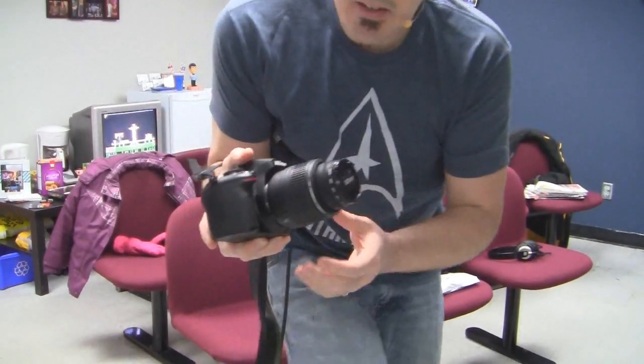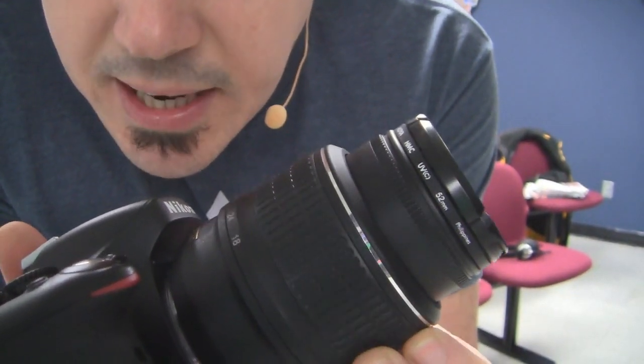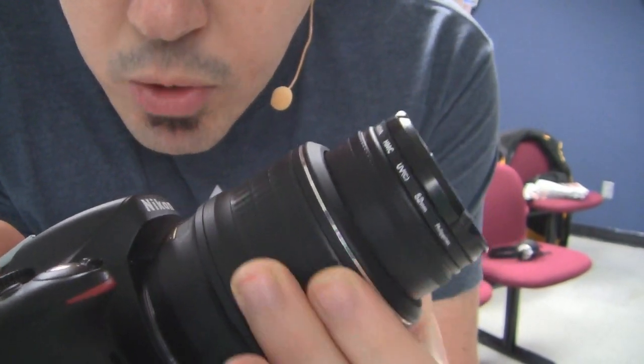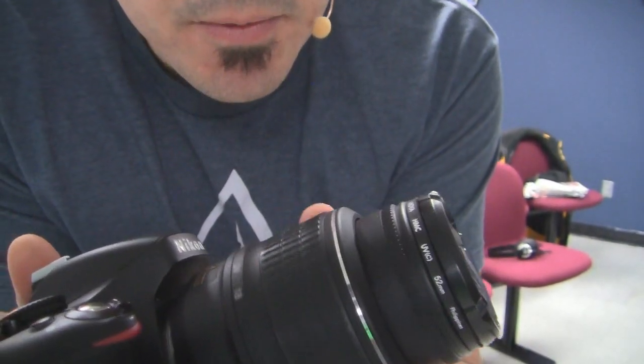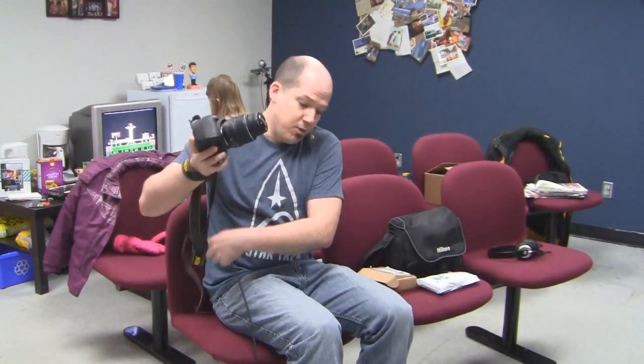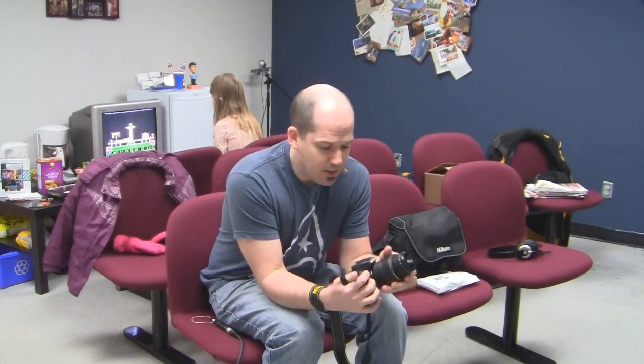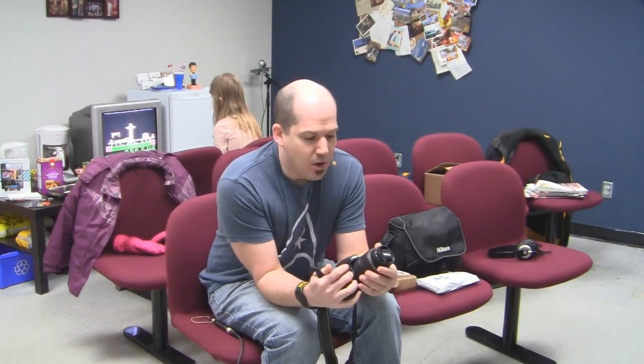There are a couple of problems with the D5100 out of the box. First problem is the kit lens — this is the focus ring — and if I zoom in and out, you'll notice the focus ring actually moves in and out of the camera. That's not a good scenario if you want to use a follow-focus device, which you're definitely going to want, because DSLR autofocus sucks. Plain and simple, I don't care how good they say it is — you'll see it in the specifications, even a GH4 sucks. Don't depend on autofocus at all.